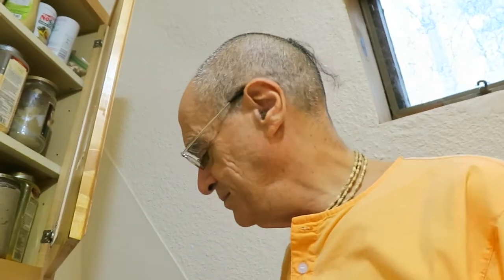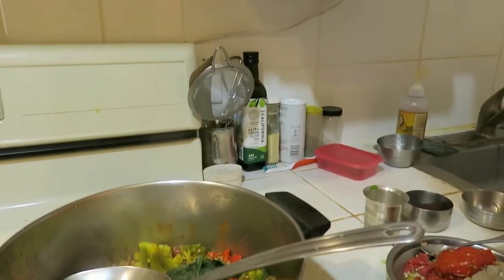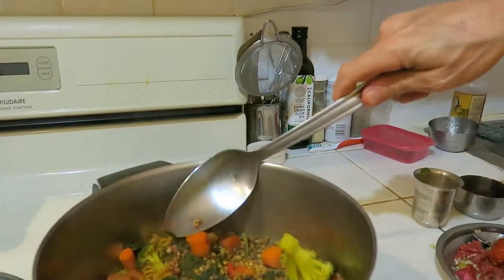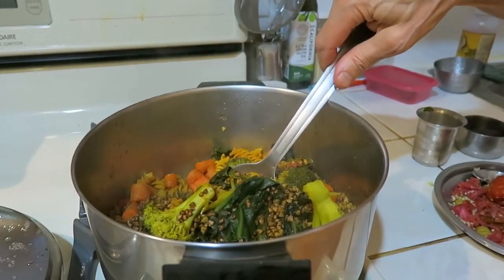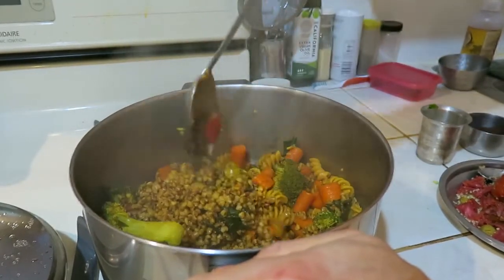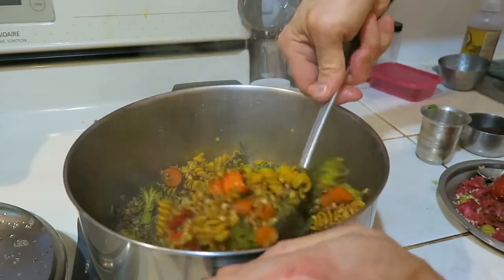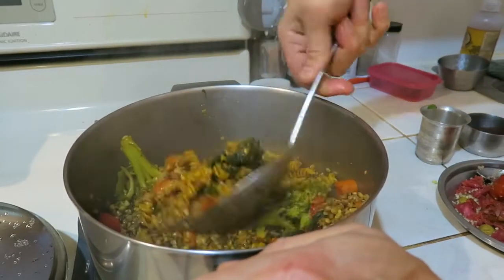So now we've waited 15 minutes and it's time to show you what we got. We open up the pot — and lo and behold — there's the pot with buckwheat. I'm going to tilt it a little bit and stir it like this, just to make it homogenous. You can see that the kasha — which is toasted buckwheat — has a very nice consistency now. It's soft, but not too soft.